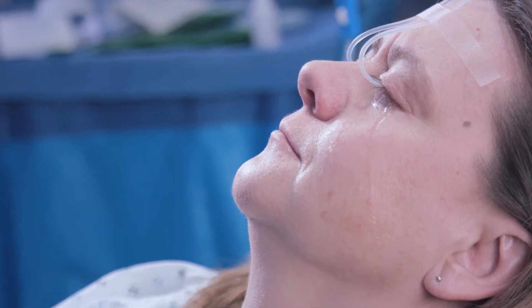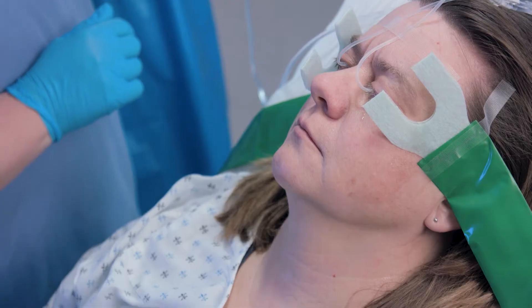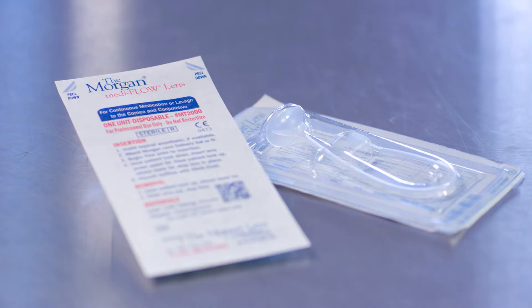When treating severe infections, doctors have used the Morgan lens for continuous eye irrigation for 7 to 10 days or more, removing them only long enough to examine the eyes.